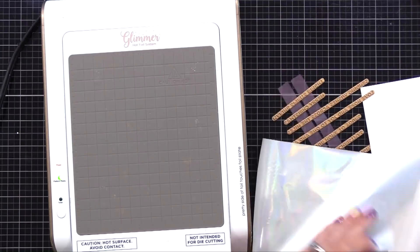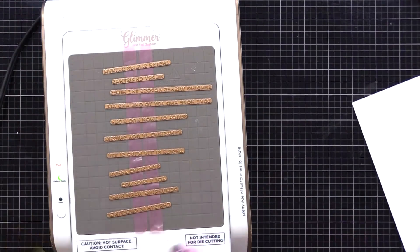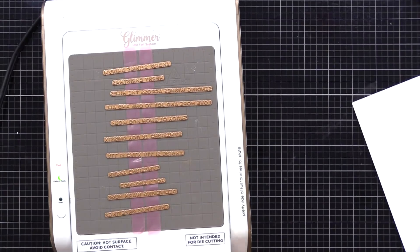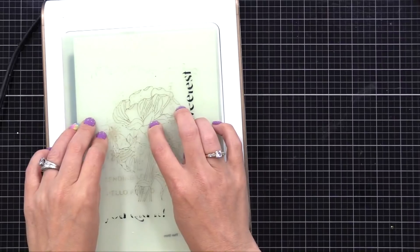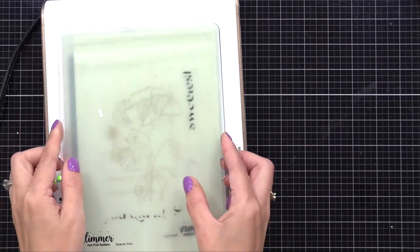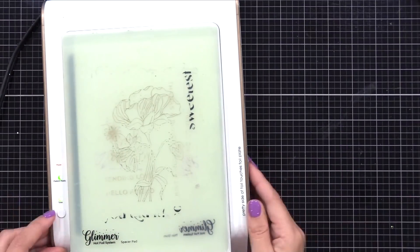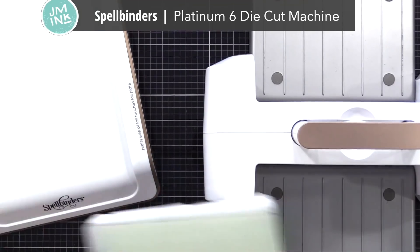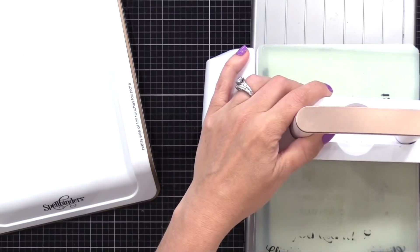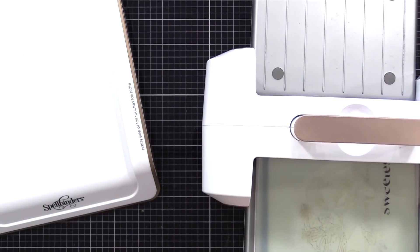This is the Spellbinders Glimmer foil machine — great for adding very smooth, crisp foil to your projects. I take those hot foil plates and lay them down onto the hot portion of the Glimmer machine. I then take my glimmer foil and put it pretty side down, put a piece of cardstock on top, then the plates that come with the machine. You push the button which starts a timer. Then I bring everything to my Spellbinders Platinum 6 die cut machine and run it through — the Glimmer machine adds the heat, the die cut machine adds the pressure, and that gives you a beautiful perfect foil. I go back and forth a couple of times through the die cut machine.